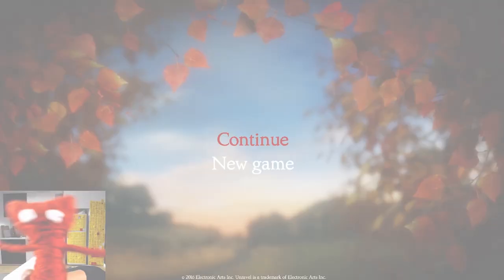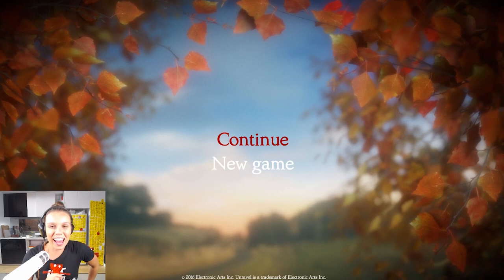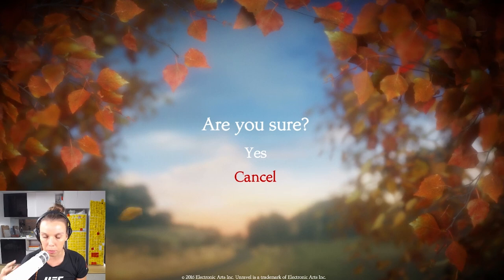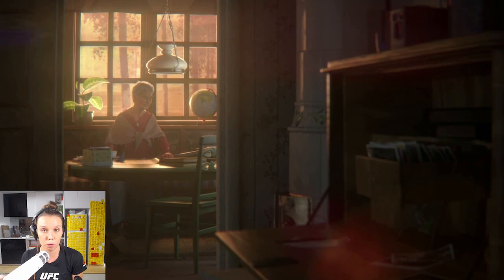Hi guys, it's Deligracy here and I'm really excited to be playing Unravel today with you guys. I thought I would start off a new game. I just played a little bit to set my camera and recording up and also because I wanted to check it out a little bit before I started showing you guys. I am usually just a simmer but my aim this year, now that I'm doing YouTube full time, is to start exploring other games. Unravel's a game I've been really looking forward to just because it is so beautiful.